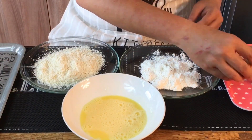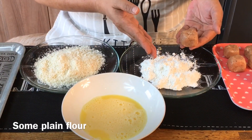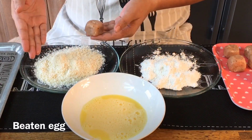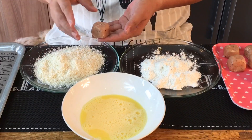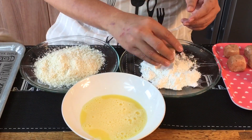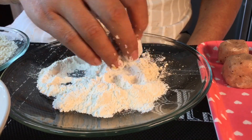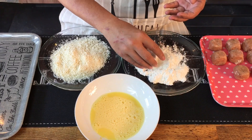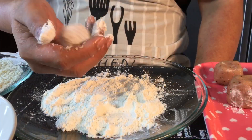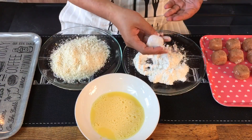Now we are going to prepare the chicken cheese cubes for cooking. We need to coat them with plain flour, egg wash, and breadcrumbs or panko powder before we deep fry them. On all sides, just slightly coat them with flour — make sure you coat all corners and sides. This acts as a barrier so the cheese will not ooze out as easily. Shake it a little to remove the excess flour.